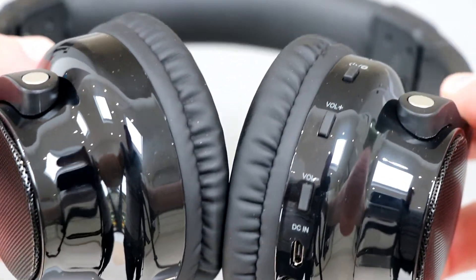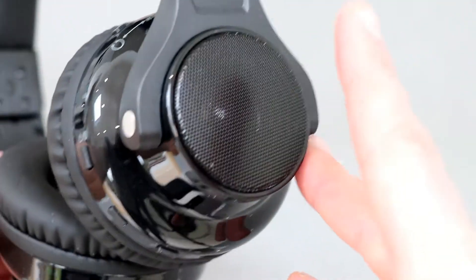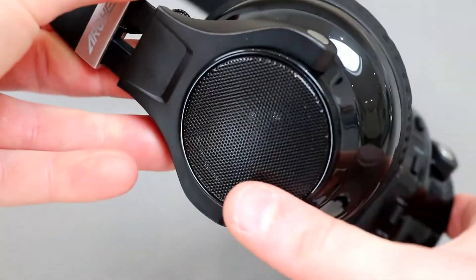You've got line in, power in via USB, volume, power switch, and on the top this little toggle that flicks between the headphones and the music coming out of the inbuilt speakers.